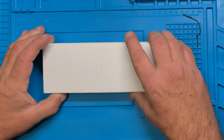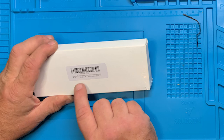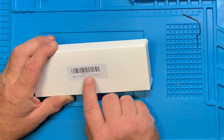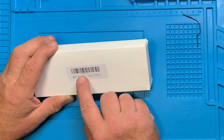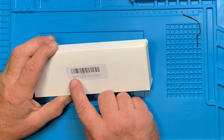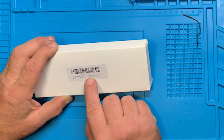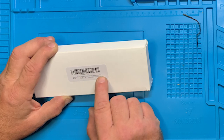Here we have another precision screwdriver. The markings on here are X0042KTT1V. It's a Bezos Max electric screwdriver, cordless repair tool.